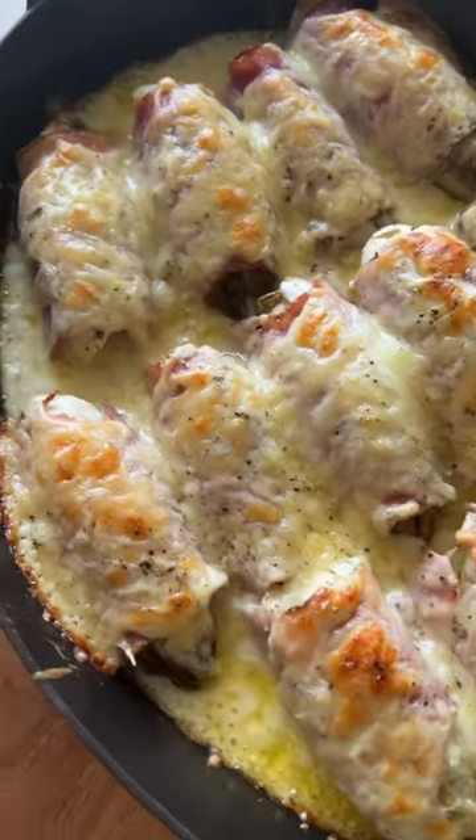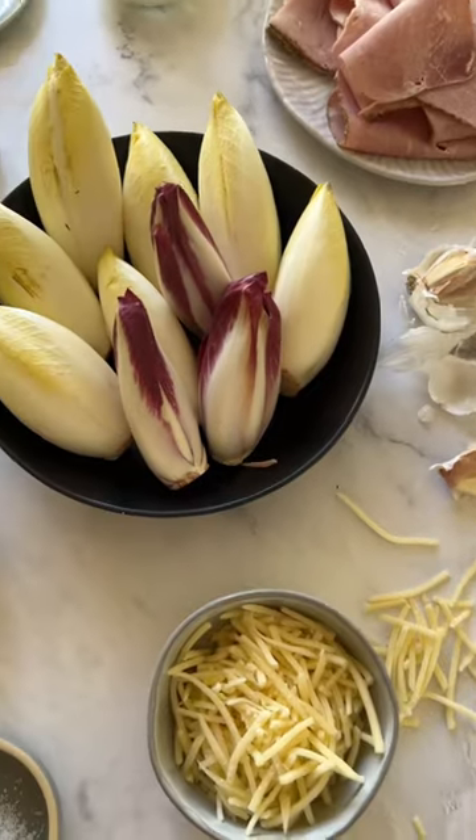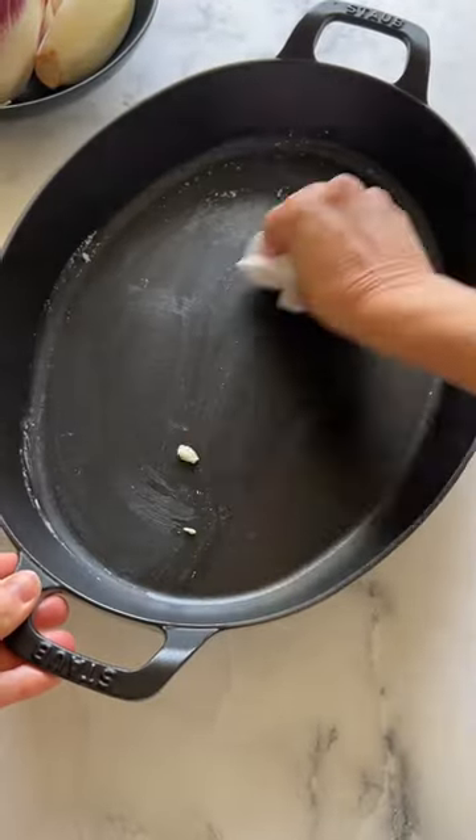On one of our first trips to France to meet my husband's family, he made me try this dish called endive béchamel. Now, endive may seem like a strange thing to cook, but when you do, it's totally delicious.